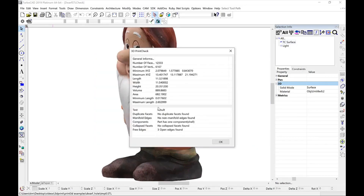We now get a full 3D Print Report for our file that includes general information, such as how many facets and vertices are in the model, the minimum and maximum locations, length, width, height, areas and volumes, and minimum and maximum facet lengths.